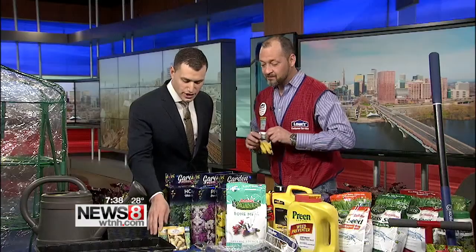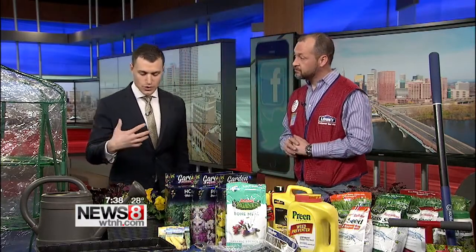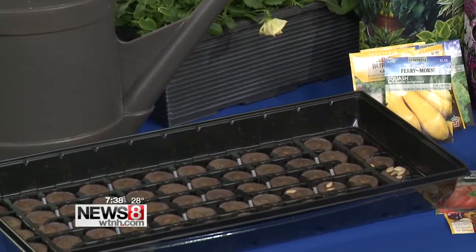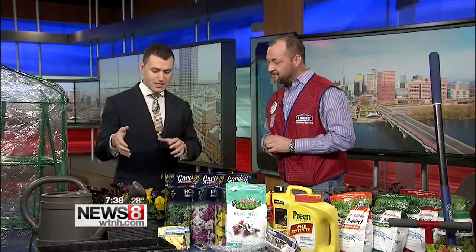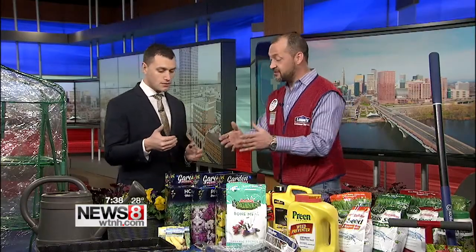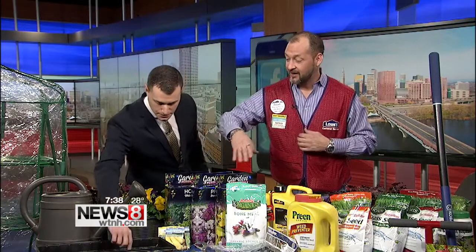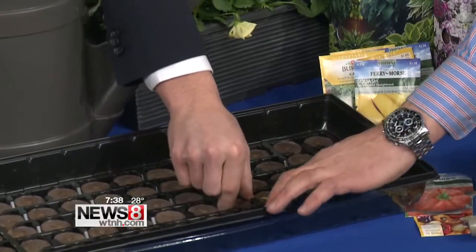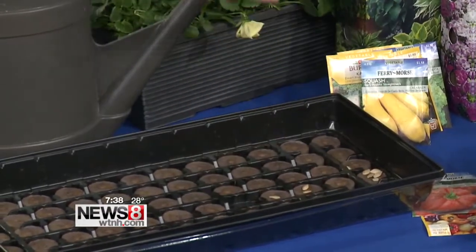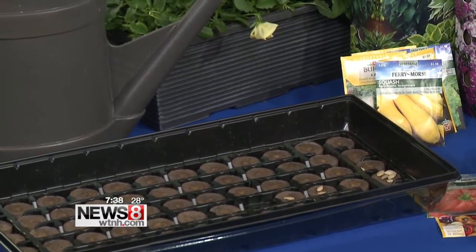Those are squash seeds, so we're going to have some great yellow squash later. These germination pods are what you would use before you buy, you know, the little tomato plants or something. Instead of buying a two or three dollar plant, you could just buy a bag of seeds and fill all of these up. The pods are very cheap and they expand with water, providing all the nutrients you need to get started.